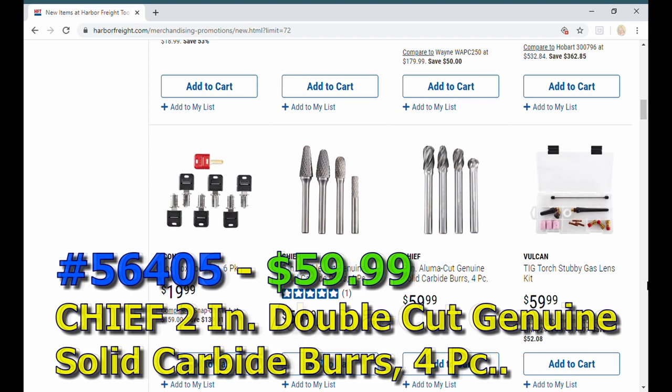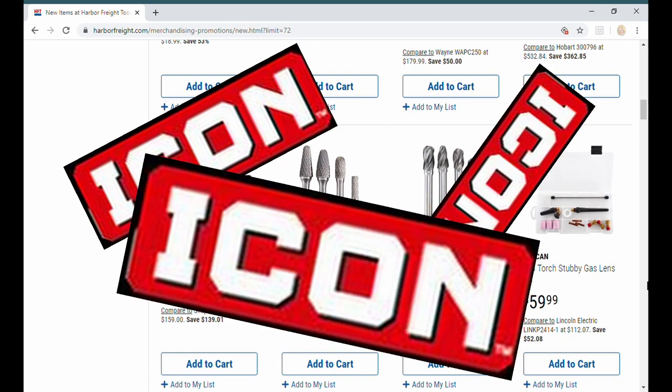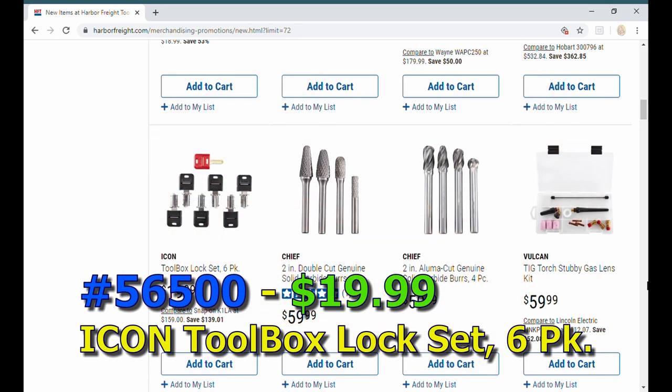Chief has these two-inch double-cut solid carbide burrs in different flavors. That's kind of new — not going to speak too much to those as I don't really use that tool a lot. For Icon fans out there, there's a toolbox lock set six-pack for 20 bucks.